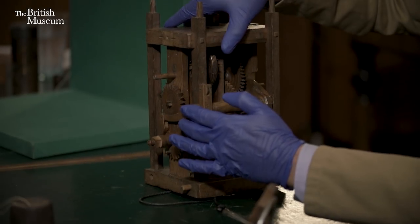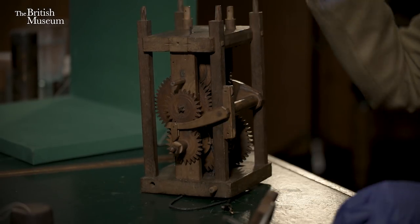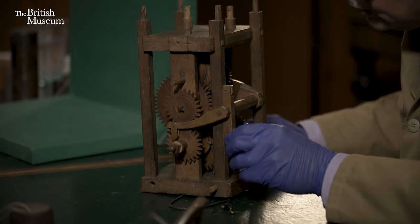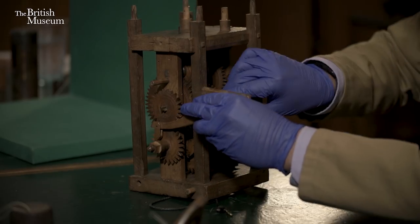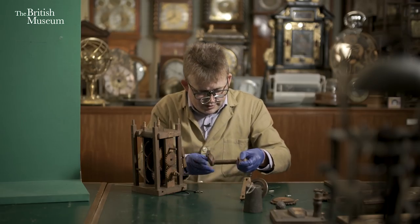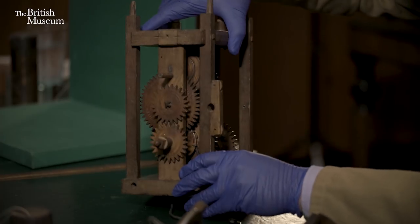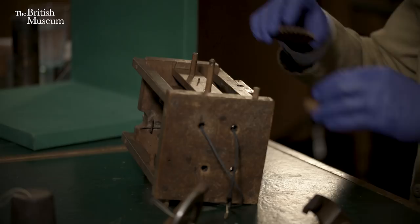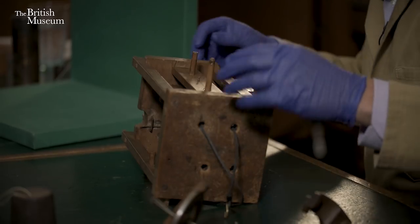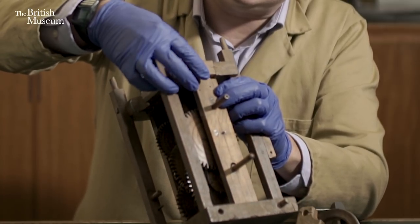Now we need to take our striking set of levers out — another pin to come out — and we've got this rather lovely little latch here that comes up. There we go — there's our nag's head. Now let's put this on its back and take the rest of our motion work off. This is rather lovely — a little wooden wedge at the front here just slides up and out.